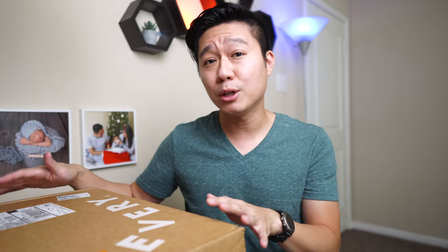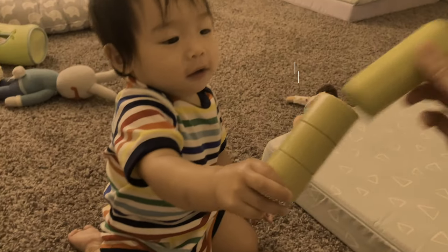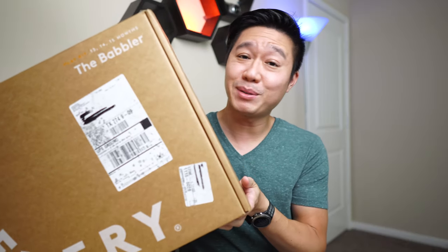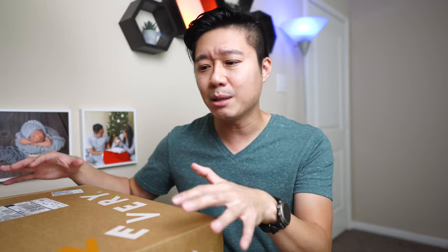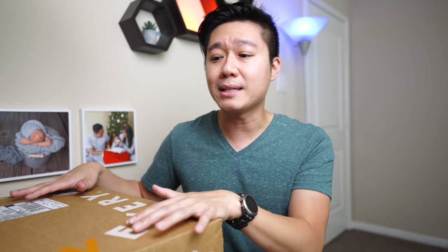In this video I'm going to be unboxing Love Every's The Babbler, which is for months 13, 14, and 15. After the unboxing I'll do a quick comparison on if you try to buy everything on Amazon. Based off of all your replies the majority wants two separate videos, so I'll unbox the Love Every, compare items on Amazon to see if the box is worth it, and release a second video after my son has played with the toys.